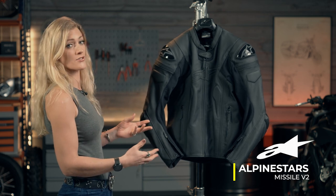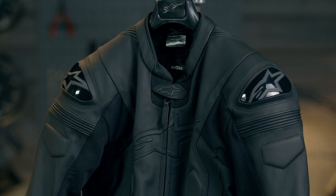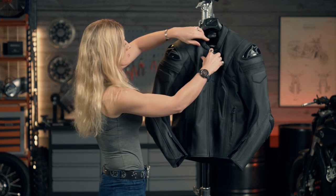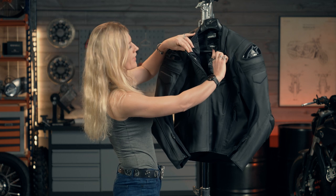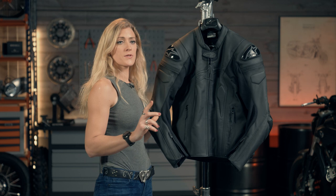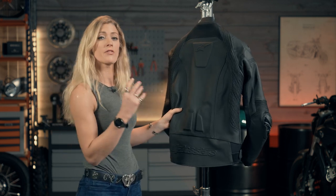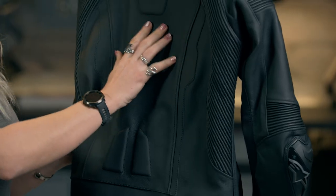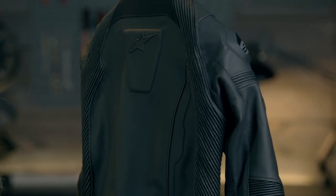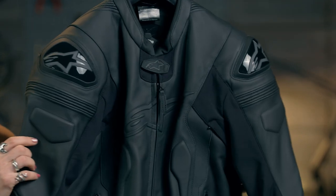The most important thing to start with is that this jacket is also compatible with the Tech Air 5 air vest system from Alpinestars — you can see inside where that plugs in. Similarly to the full leathers, if you're running this jacket without the Tech Air system it is worth getting yourself a back protector, as it doesn't come with an inbuilt one. Have a look at the XLMoto website for the range of back protectors available, including Alpinestars options.